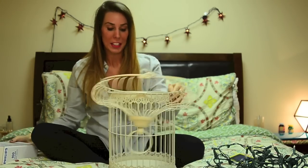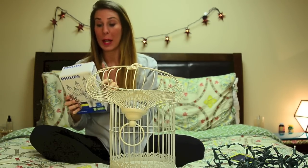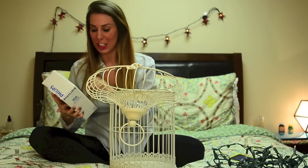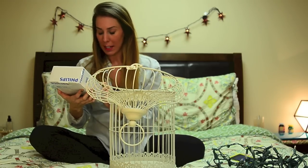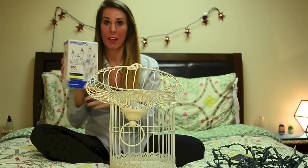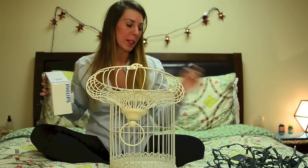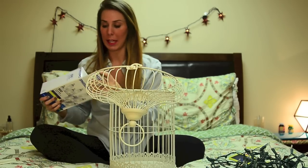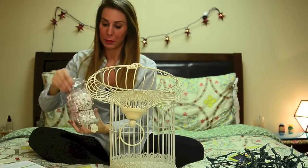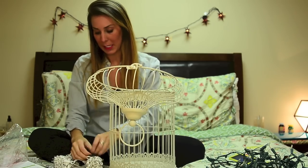Now that I got the old lights off, I am going to string the new ones through. I got 100 clear mini lights, and I like the mini lights because they're just a little bit smaller. The lighted length is 24.7 feet long, so I think that should be about right — I can't remember what the previous one was, but I think it was about the same. They look very nice, I'm excited.